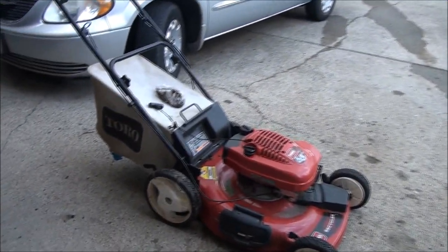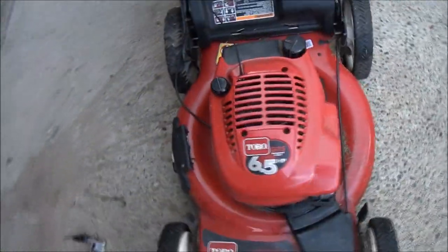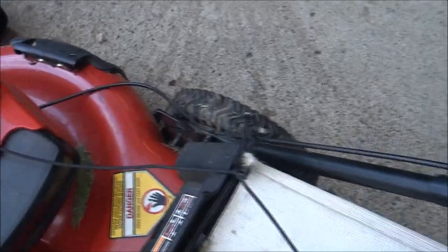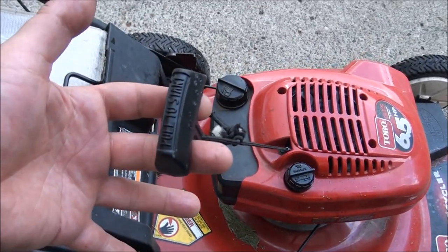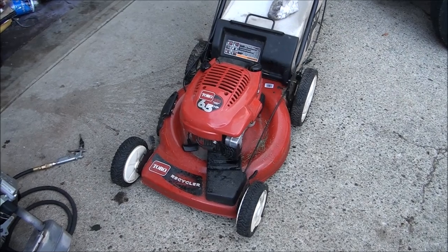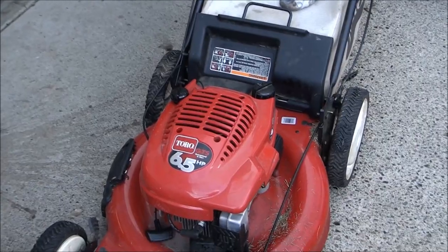Good morning everybody from Jeff's Little Engine Service. Good to see all you guys again. Today we have an easy one. It's a Toro push lawnmower with a dirty sock on it, and you can see what's going on — all we have to do is replace the pull rope. Should be pretty easy. This is a very common lawnmower. Toro built a million of them and they all have this crappy Tecumseh engine on there.